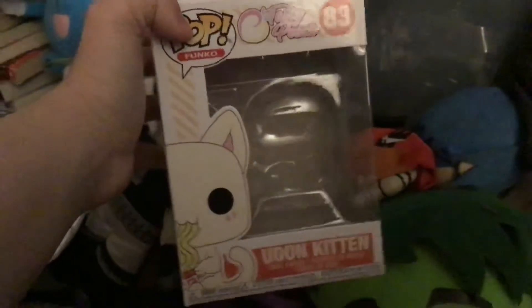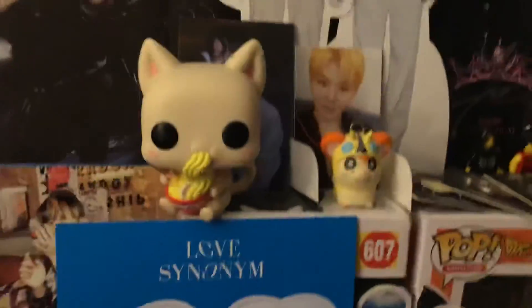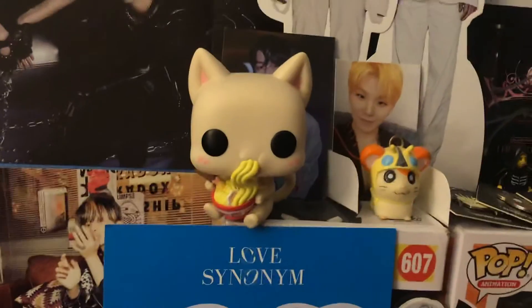The Pop boxes I didn't put in there — I did not review this. This is the Tasty Peach Udon Kitten. I accidentally ruined the bottom of this one, but I did review him. I didn't review the Tasty Peach, but I will show you guys — there's the Udon Kitten. So cute.